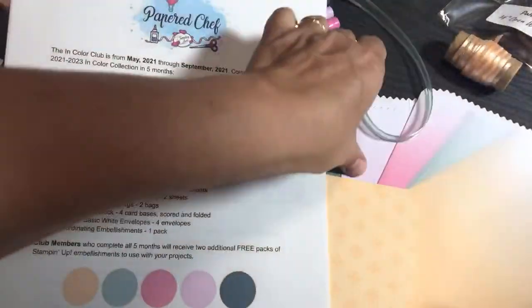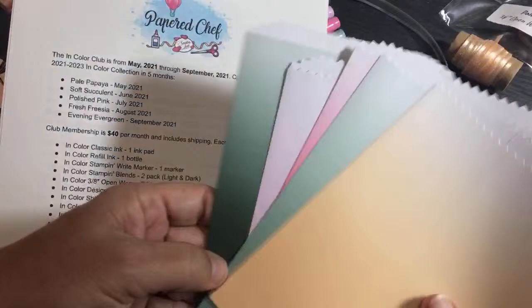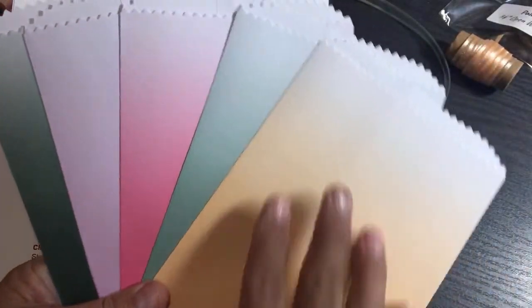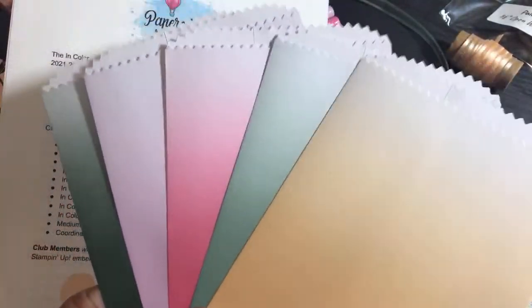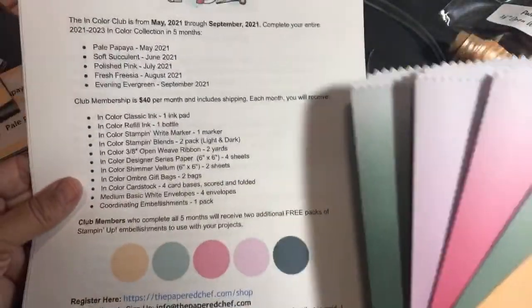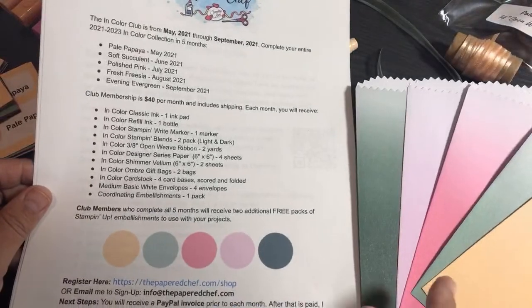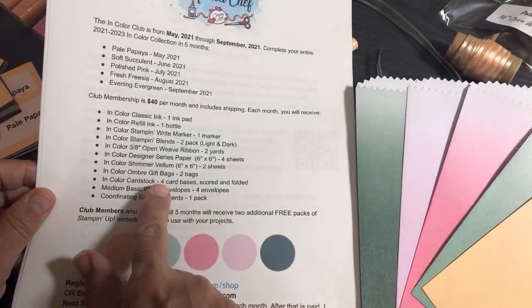You're also going to get ombre gift bags — you'll receive two of the color that matches the color of the month, so Pale Papaya first. I do have to order them as a set. They're very nice and you can stamp right onto the bags.